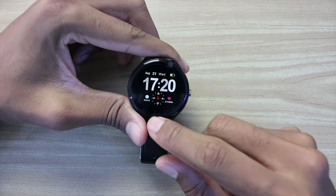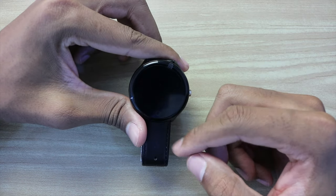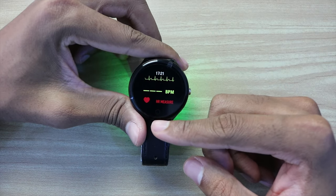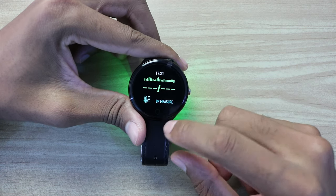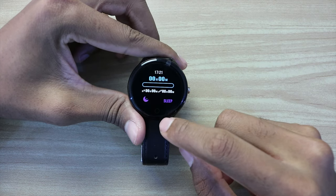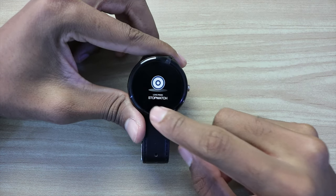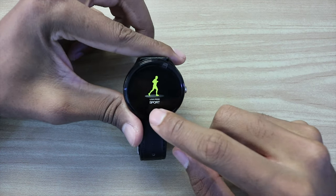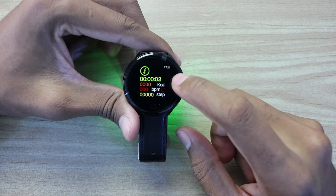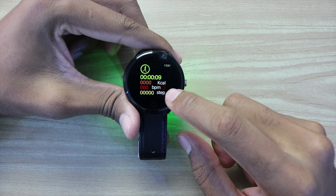Let's see the functions. The first screen shows the hour and main information. The next is about steps. Then there's the BPM measure, followed by the BP — the blood pressure measure. There is also the sleep monitor, a countdown, a stopwatch, and a sport mode. If you want to use the sport mode, just hold it for a few seconds and you will see the timer counting up along with other functions.